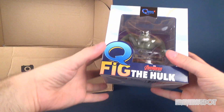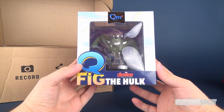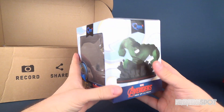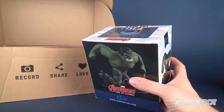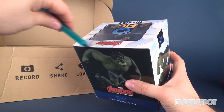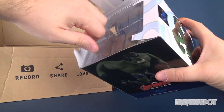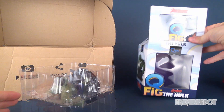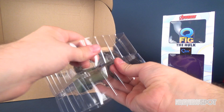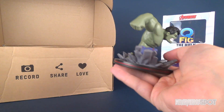This caught my eye immediately but I wanted to hold off on it - this is the QMX, or Quantum Mechanix, Q-Fig of the Avengers Age of Ultron Hulk. There's what it looks like on the side and on the back. I'm going to open this to get a further close-up look in hand, and get the tape on the side here.